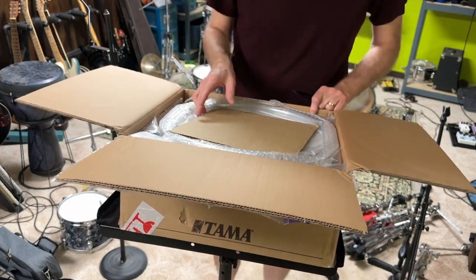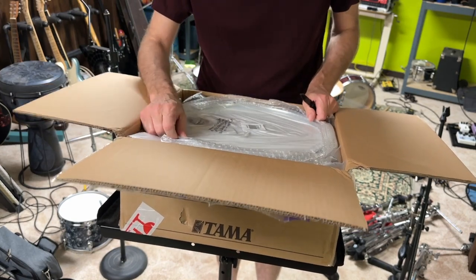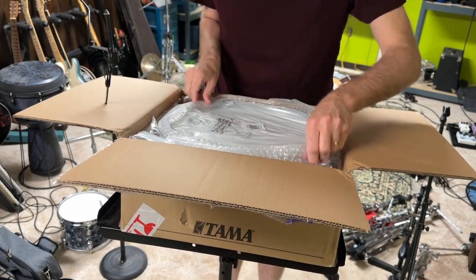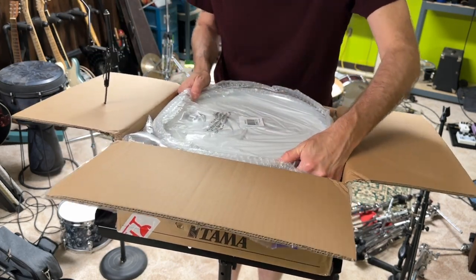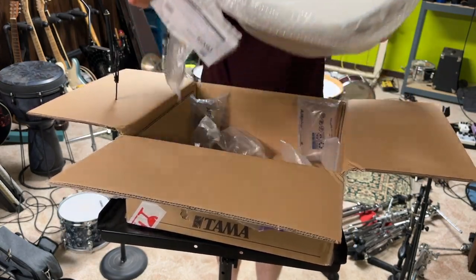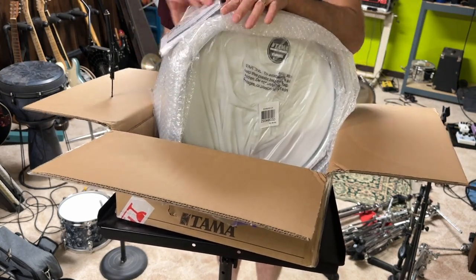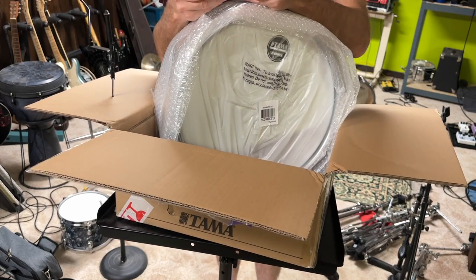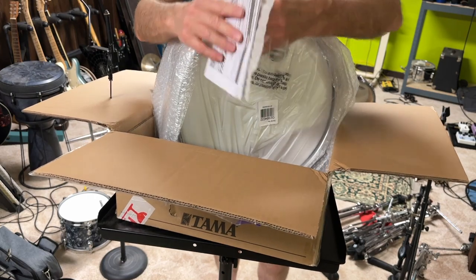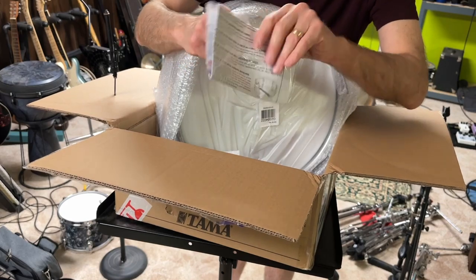Oh, piece of cardboard. Oh, that's not... it's packed nicely. Let's see what this is — oh, cool.